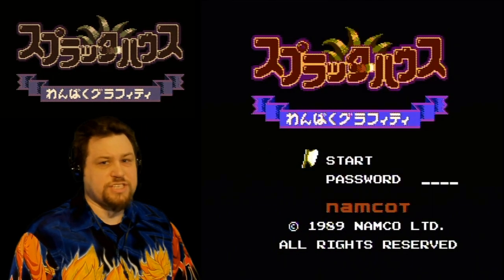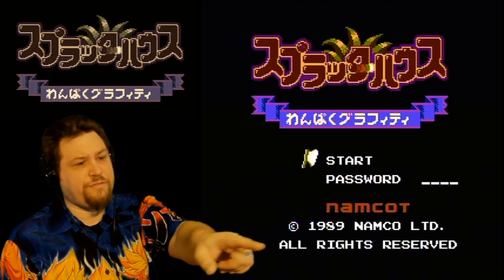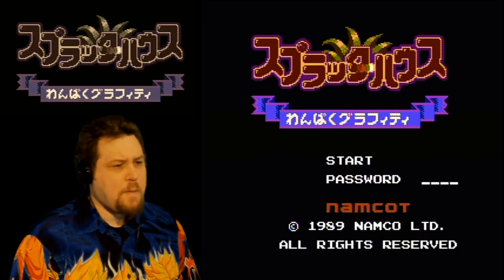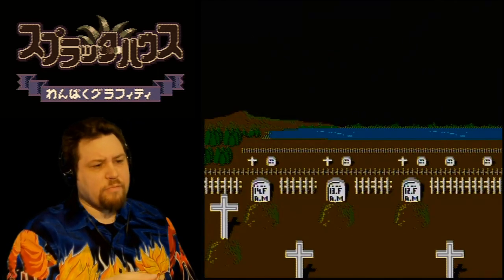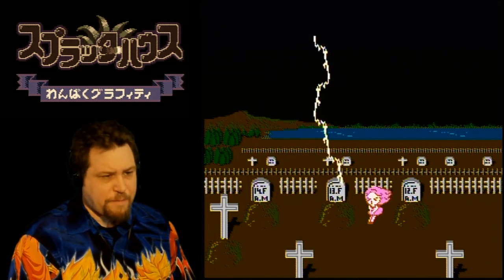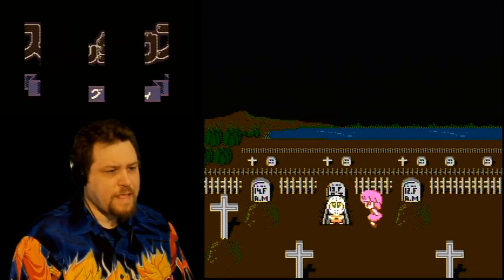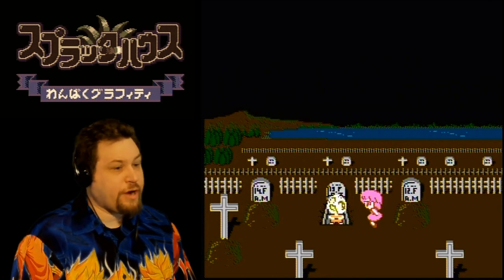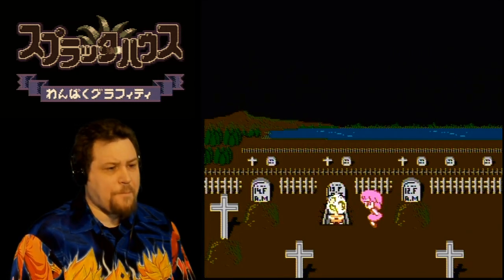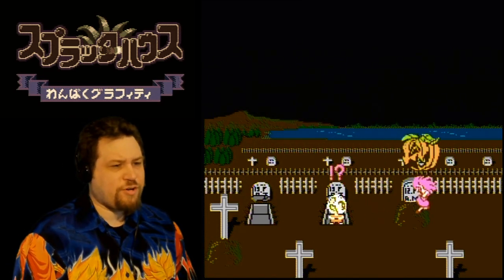We've got Start and Password — let's just start. I'm not sure if the title screen says just Wanpaku Graffiti or Splatterhouse Wanpaku Graffiti. Anyway, the intro scene: I don't remember Rick's girlfriend's name, but apparently Rick is dead, lightning comes, he comes back to life already wearing the mask and she's happy. Then the Great Pumpkin shows up and takes his girl away.